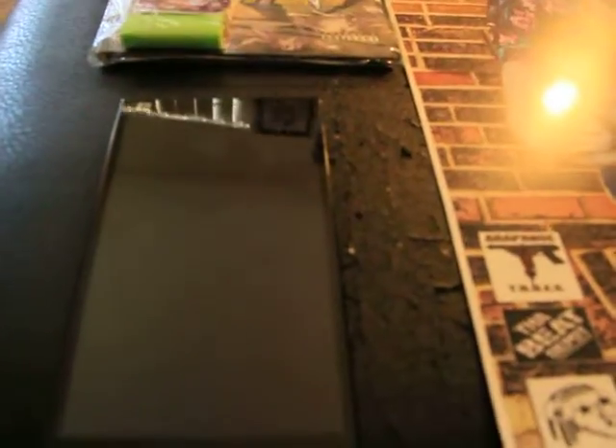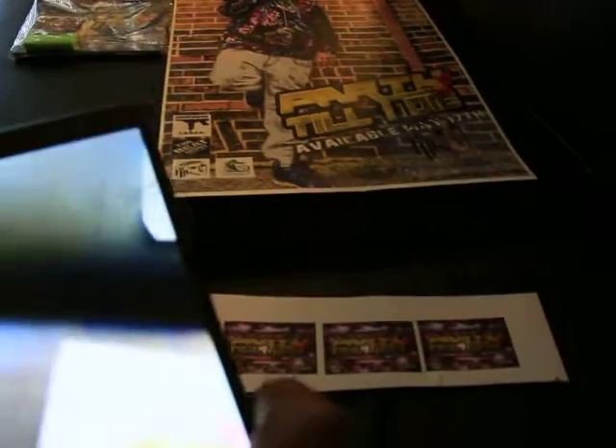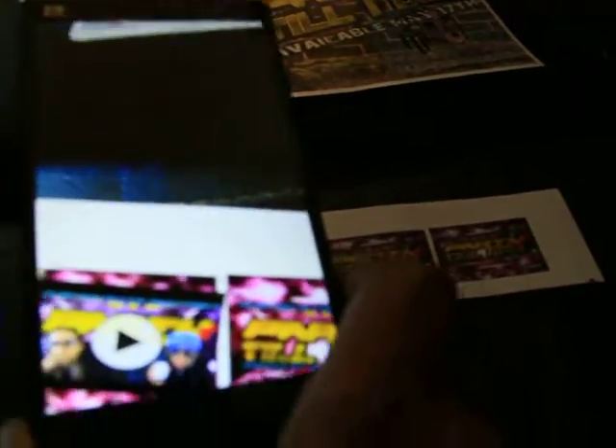Okay, this is the instructional page. Then you hit okay. Now you have the camera on. Let's check this out — even on the chip.